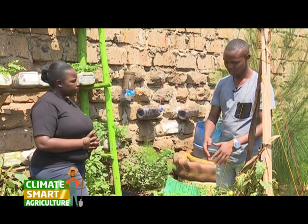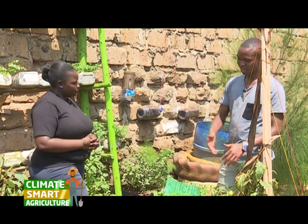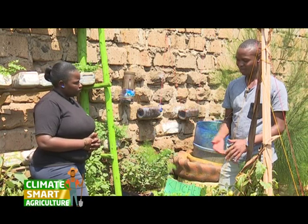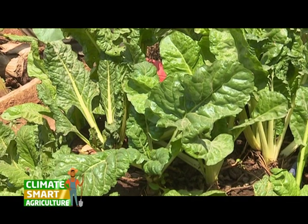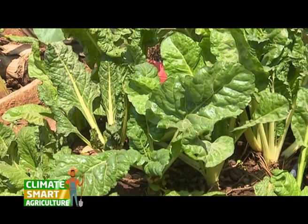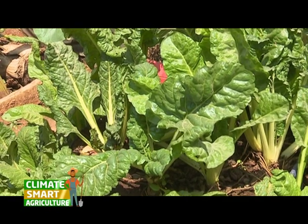You can grow skumas, spinach, your herbs — and as you can see, a family can consume from just a small space. But you can have a variety so that you can grow a variety of vegetables.